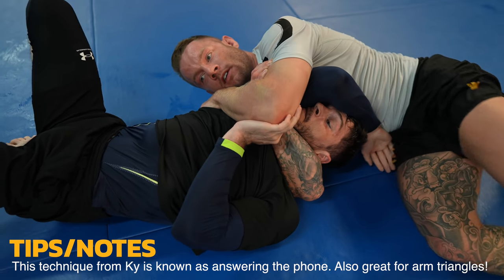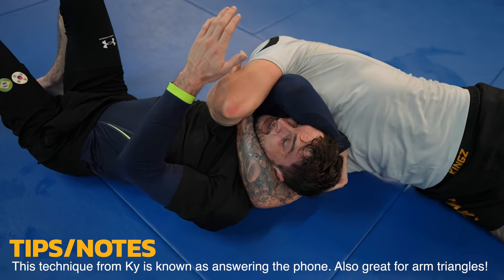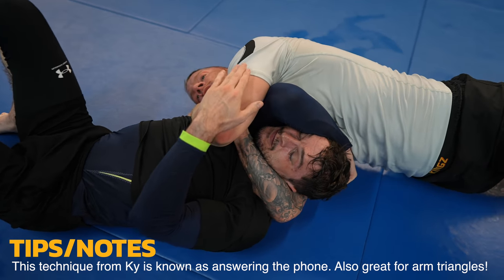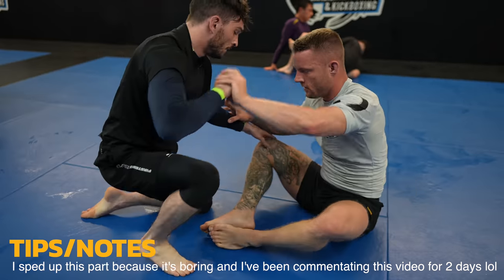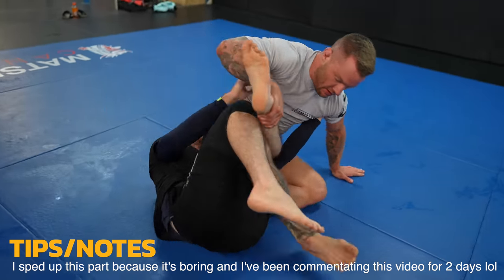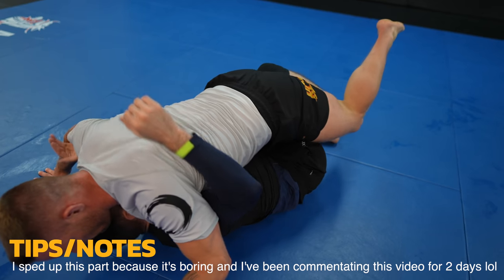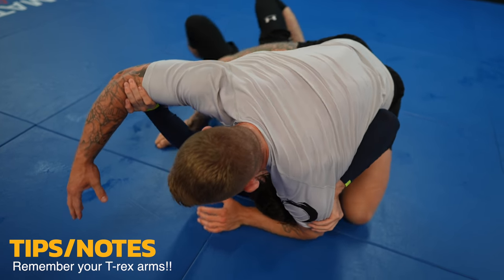Instead of the darse this time I go for the anaconda. I'm trying to use my legs to push Kai's arm more across his body for a tighter choke but no luck. Now he gets his hand on the side of his head, which definitely makes it harder for me to finish — but it's not enough and I get the job done. My next BJJ Fanatics instructional is all about no-gi chokes: darces, anacondas, guillotines, triangles and more. It'll include rolling footage and rolling commentary.